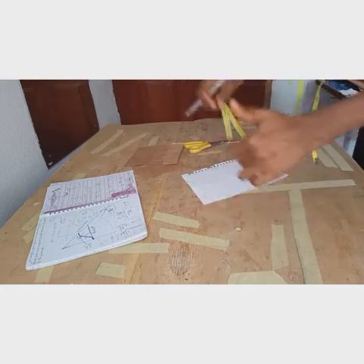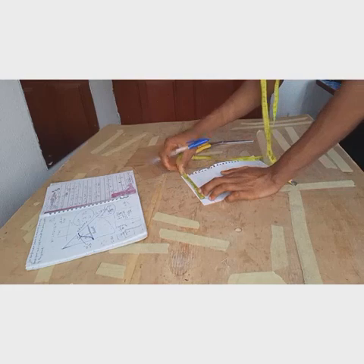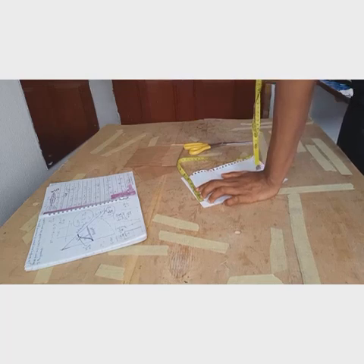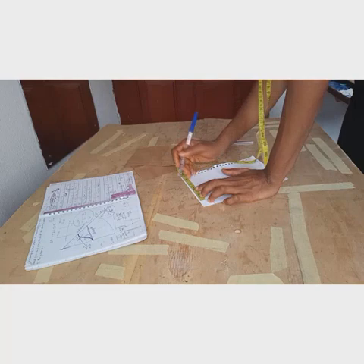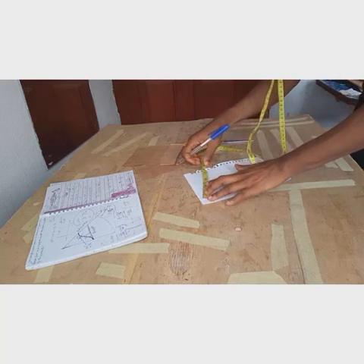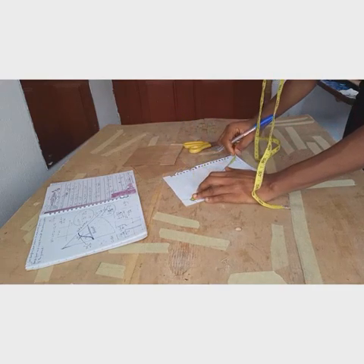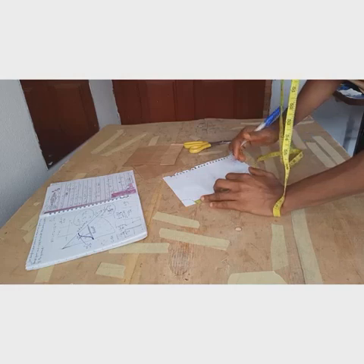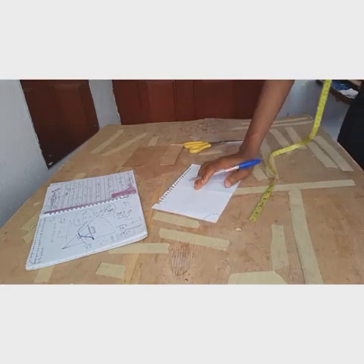We've now gotten our radius — the quarter waist curve. From this point, we take our 20-inch length plus 0.5 inches hemming allowance, which is 20.5 inches. Because of the size of my paper, I'm representing 20.5 inches as 4 inches here. You mark four inches all the way around from the waist line.